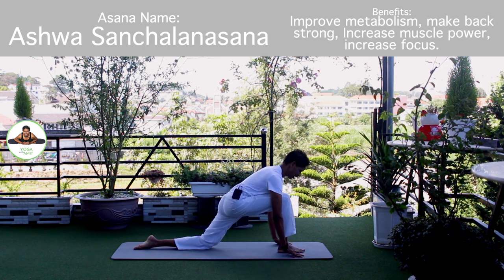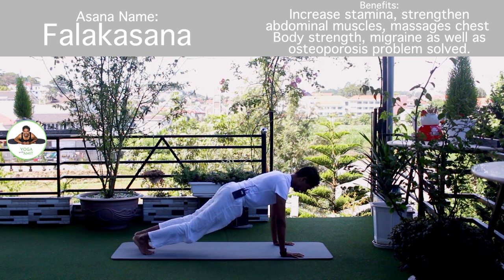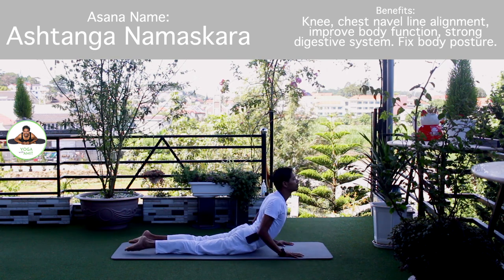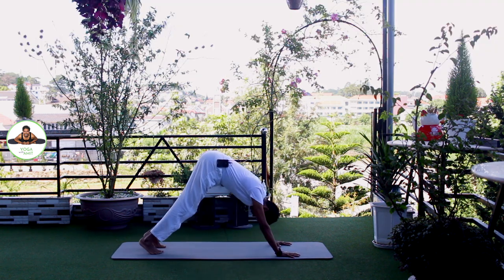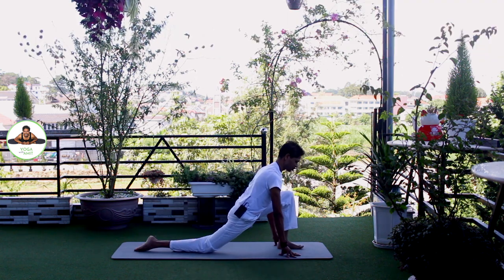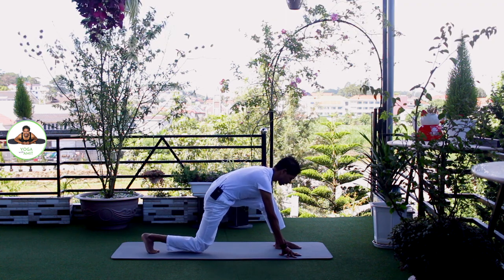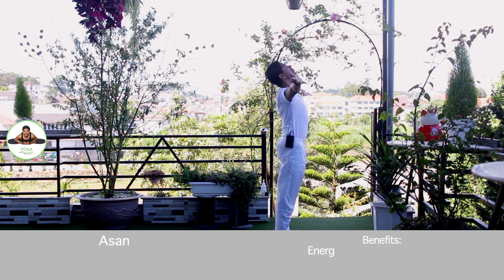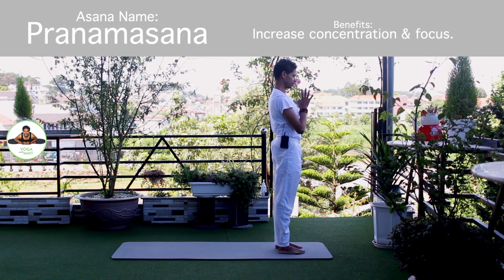Om Bhaskaraya Namaha. Inhale, hold breath. Both legs back. Body in straight line. Om Khagai Namaha. Exhale, knee chest down. Toes down. Om Pushne Namaha. Inhale, upper dog. Om Hiranyagarbhai Namaha. Exhale, down, mountain pose. Om Marijay Namaha. Inhale, left foot forward. Knee down. Toes down. Push your hip down. Om Adityaya Namaha. Exhale, both legs forward, chest to the knee. Om Savitre Namaha. Inhale, bring arms up. Om Ravaye Namaha. Exhale, Namaskarasana. Om Bhaskaraya Namaha. Release.